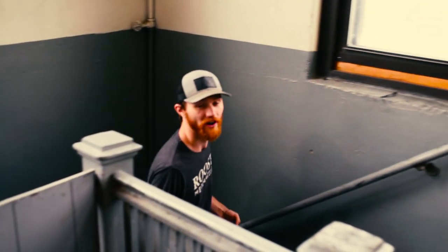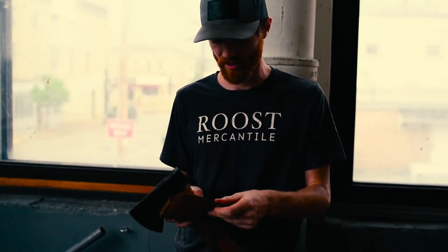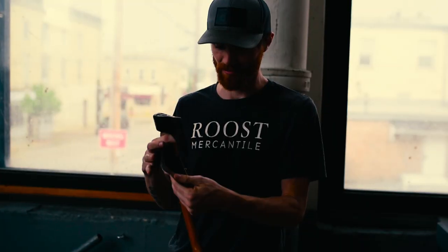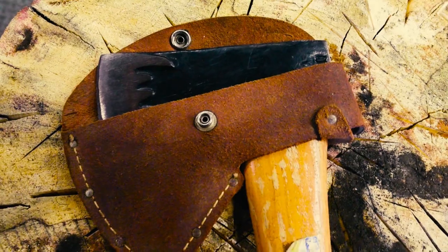We were lucky enough to get this from Steve Melvey out in New Jersey, Pennsylvania, and he actually had the original sheath with it. This is pretty dry and a good example of old leather — it's a slip-in sheath. Some were sold with a sheath and some were sold just as bare axes, all pretty much through hardware stores back in the day. So it was the retailer's decision whether or not they wanted a leather sheath.